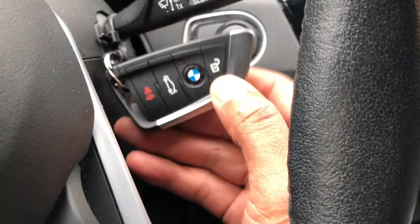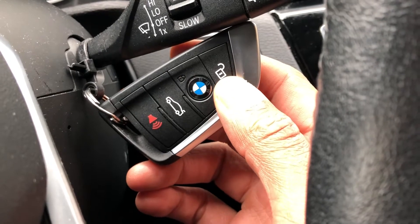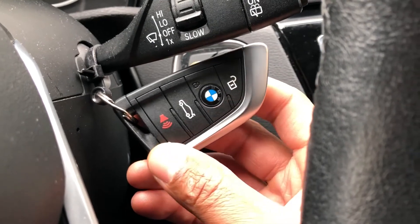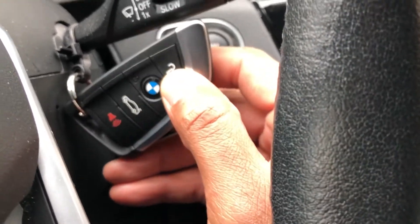This is the BMW X1. I'm going to show you how to unlock, lock, and pop the trunk on the BMW X1. This is the keyless fob right here. So you have this — you press this top one and it unlocks the door.